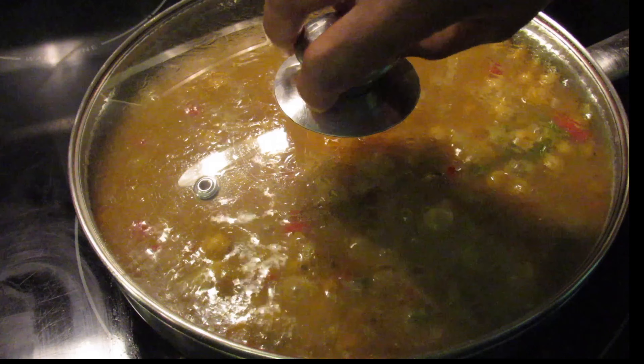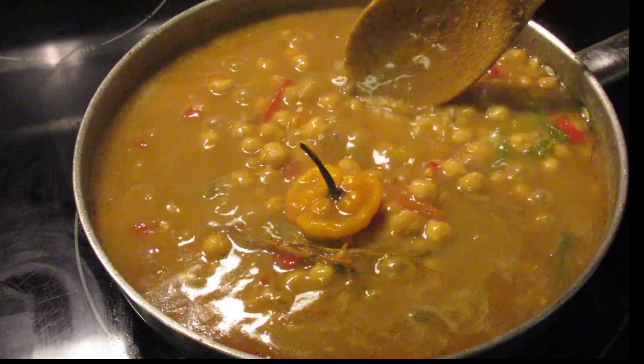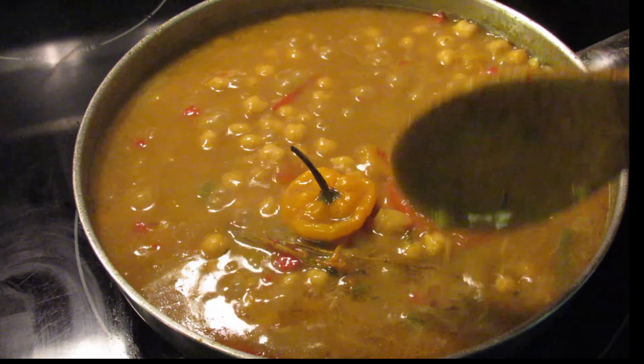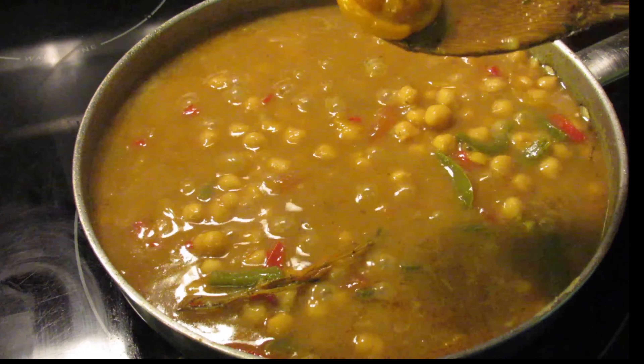This is what I'm talking about — you can really see the difference in the consistency. At this point, remove your scotch bonnet pepper because you don't want it to burst in the pot; you just want the flavor from it. You can also remove your thyme stems as well.